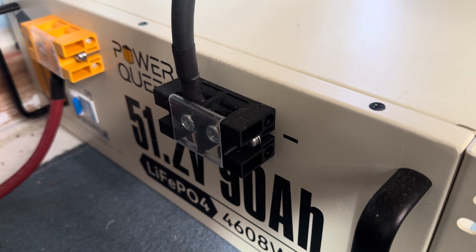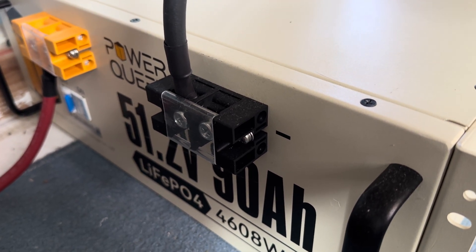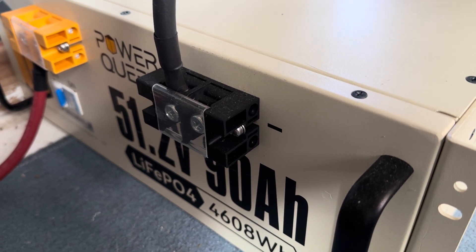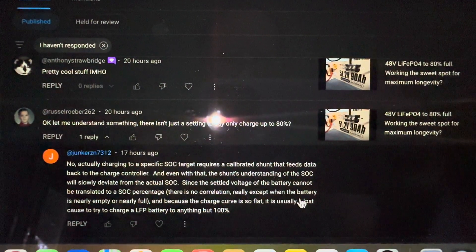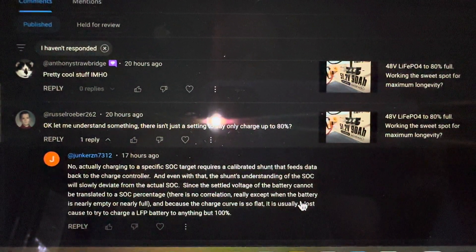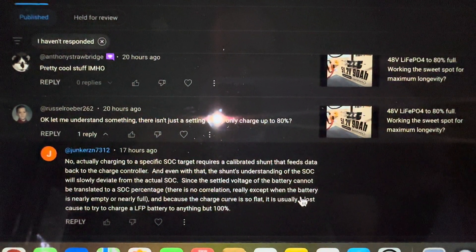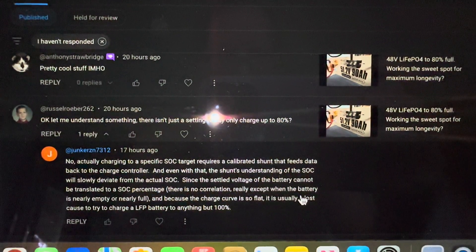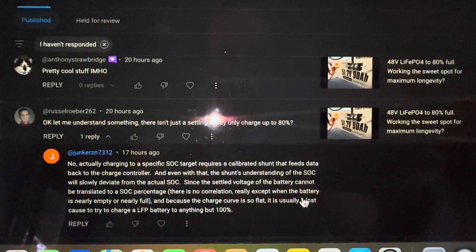So I want to go in and show you today what's going on as a follow-up. Yesterday I was changing the charging parameters on this PowerQueen 51.2 volt, 90 amp hour lithium iron phosphate battery. Junker ZN, you have contributed so much to this conversation — I really appreciate it. I'm trying to digest all of your expertise.